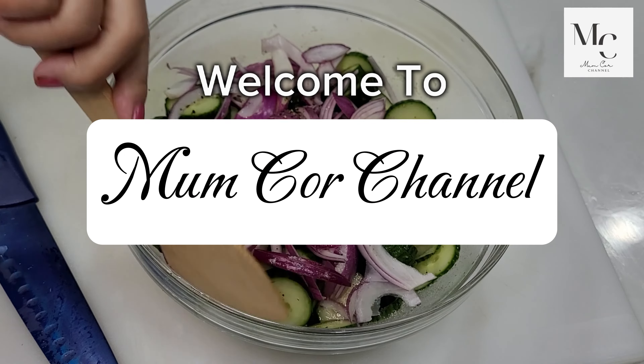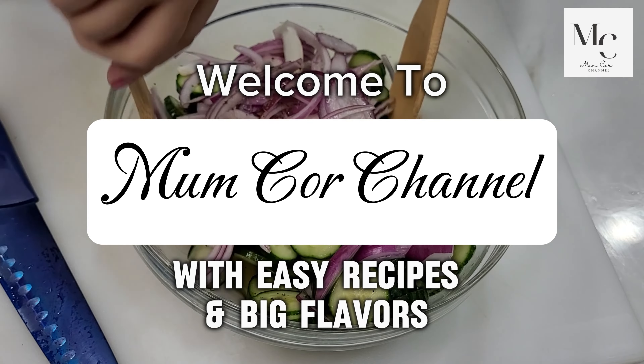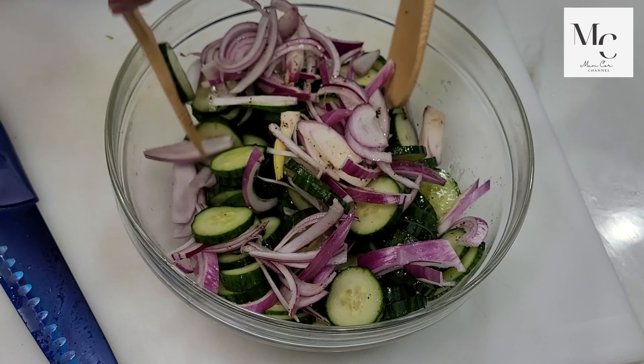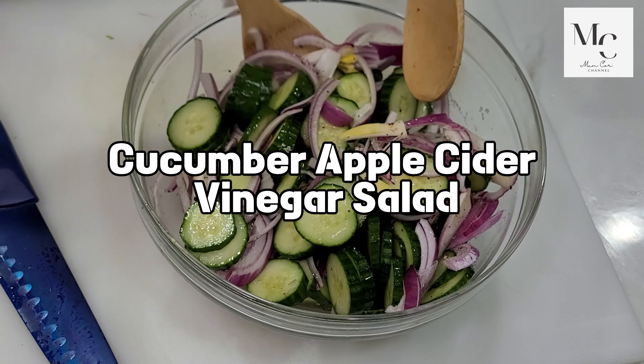Welcome to Mum Core channel with easy recipes and big flavors. Today I will be sharing with you my recipe for cucumber apple cider vinegar salad.